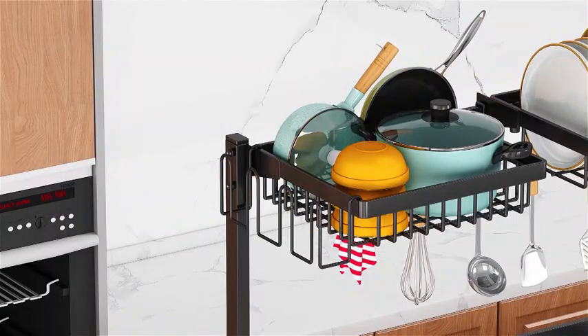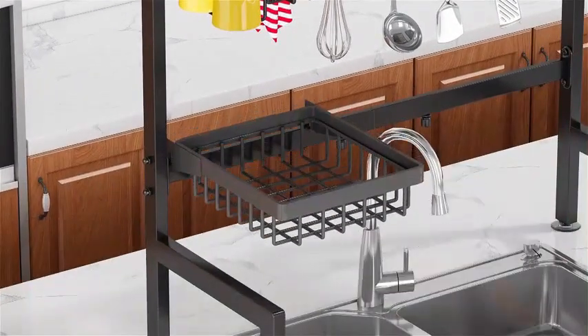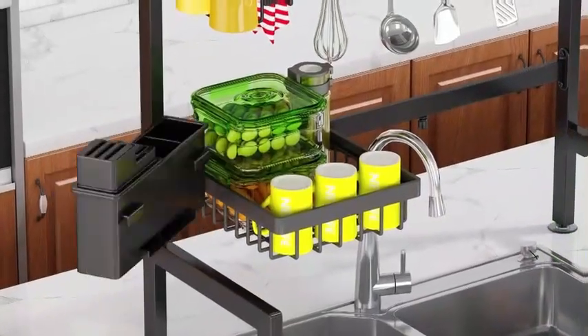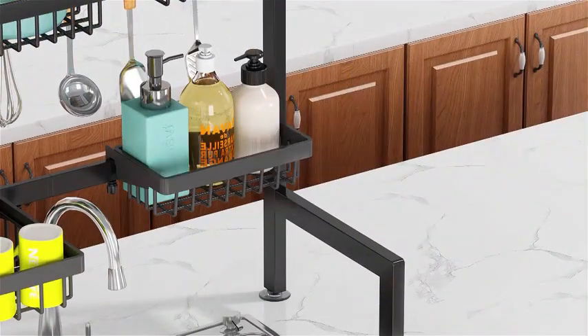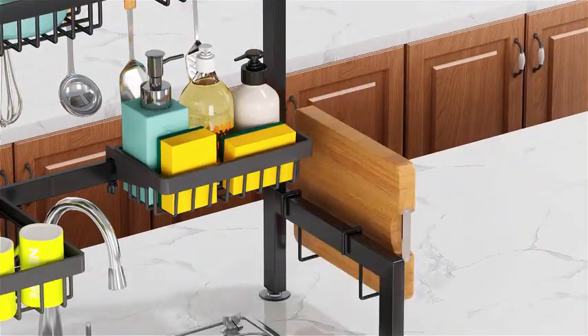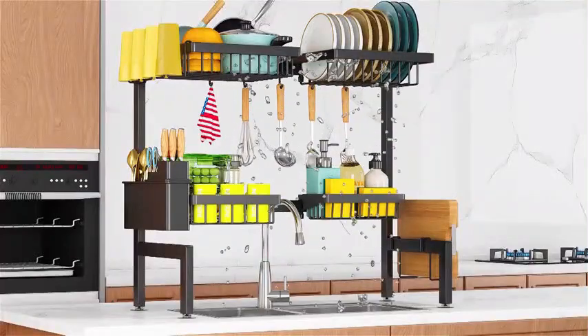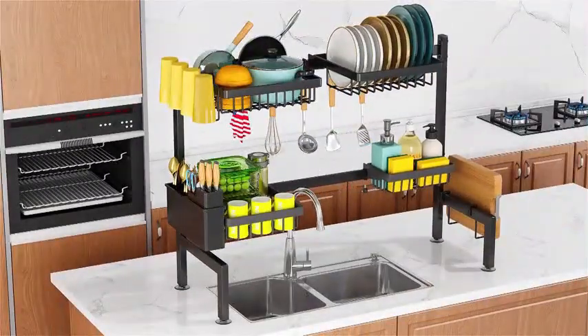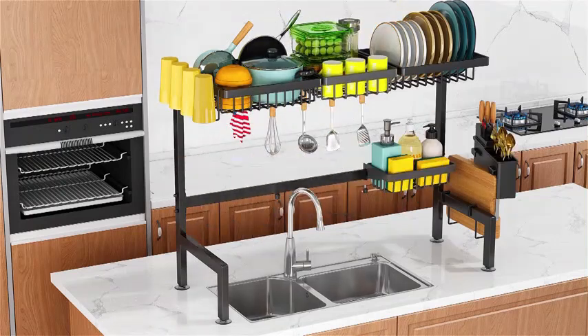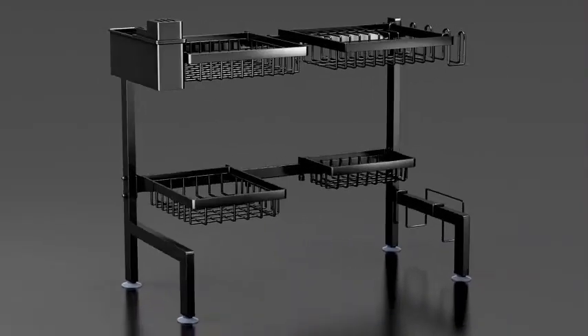With a weight limit of 80 pounds, you can trust this rack to hold all your dishes securely. YKLSLH has ensured that this drying rack is easy to install with its countertop mounting type. With an item weight of 7.7 pounds, it strikes the right balance between sturdiness and practicality. It has received an impressive rating of 4.4 out of 5 stars from 876 customers.